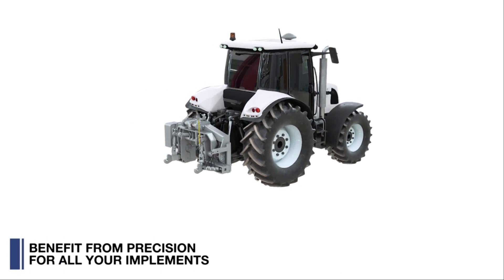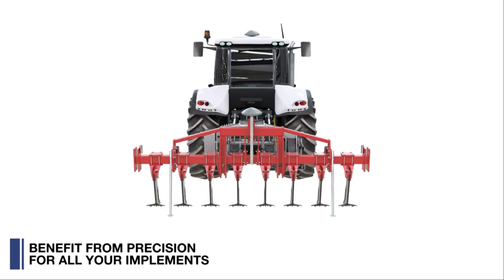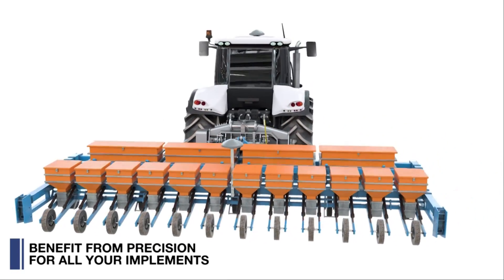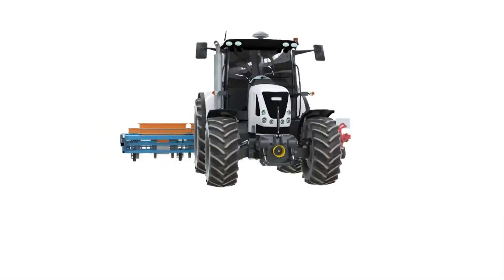Universal, it positions all implements with high accuracy. GPS guidance lines generated during seedbed preparation or planting are used as a reference through harvest.